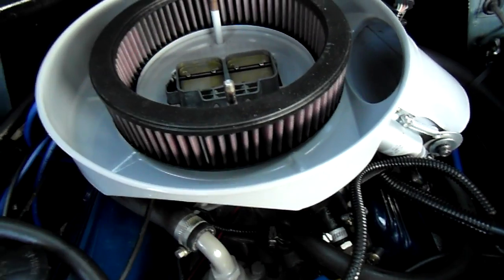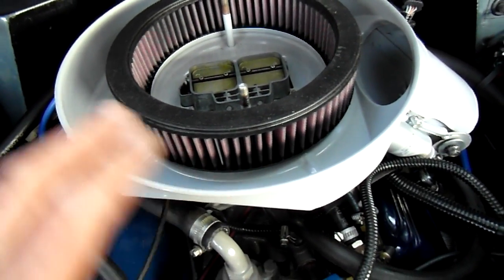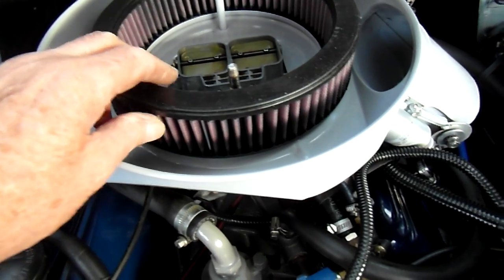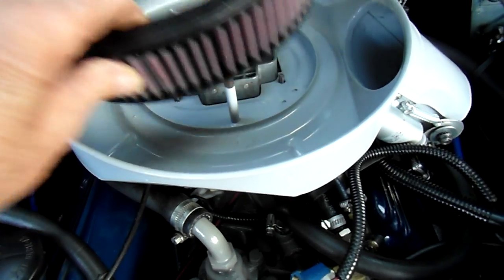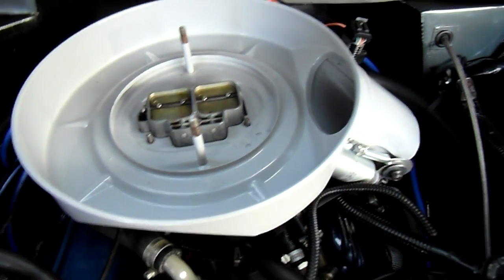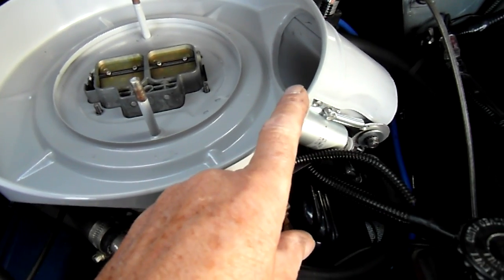Now that needs a certain amount of pull to pull it through. In a normal situation where I'm running on petrol, I'll fit a K&N filter to get as much air through as I can. But what you need to do is restrict this air coming in here when it's on gas.